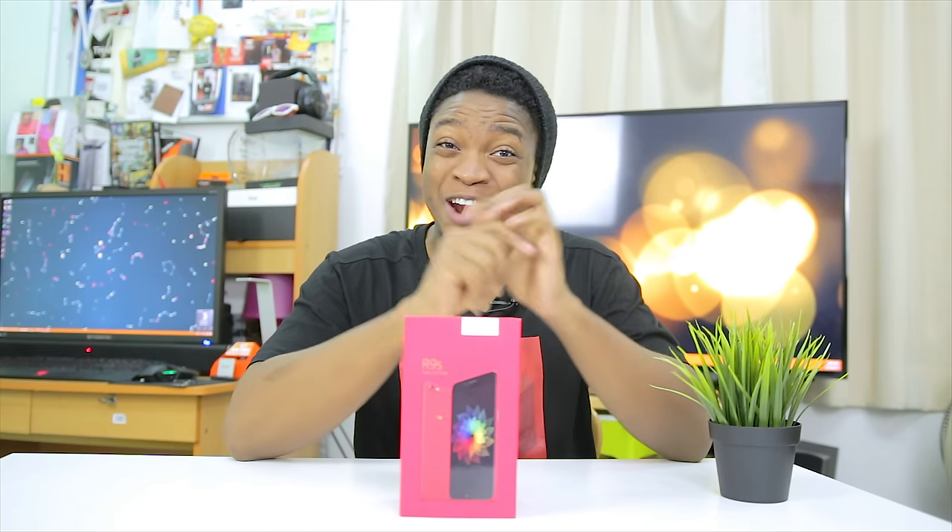Hello guys, Manu from Geekception here and I hope you are doing awesome today. Today I'm going to be unboxing the special red version of the Oppo R9s. Let's begin.